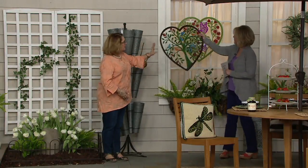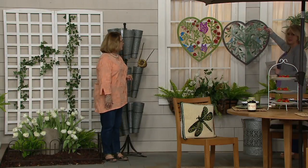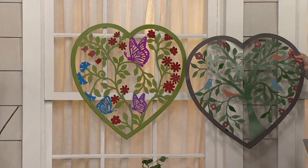I'm going to hold this up next to this one so you can see the difference — just so you can see the difference in the greens. One is more of a darker green, the other one is more of a spring green, really.